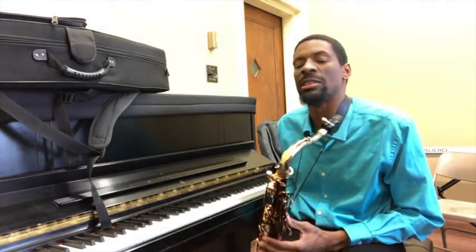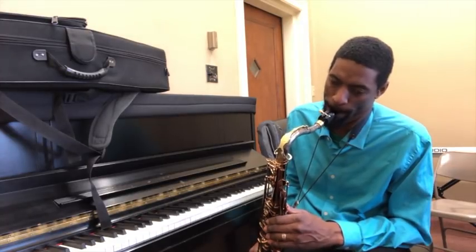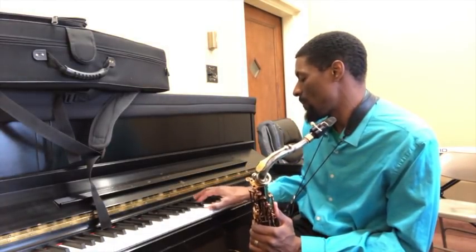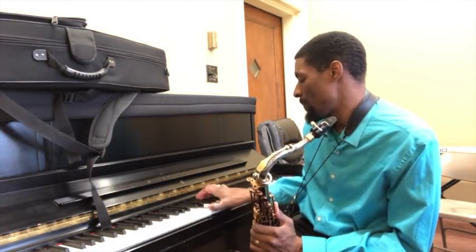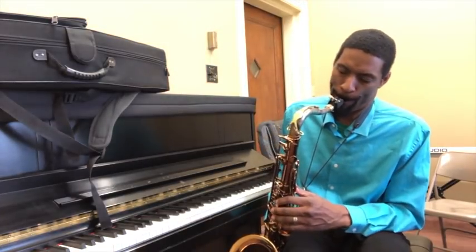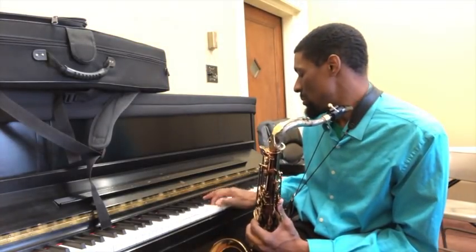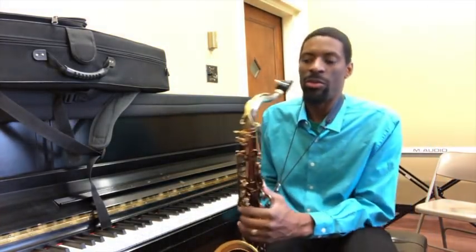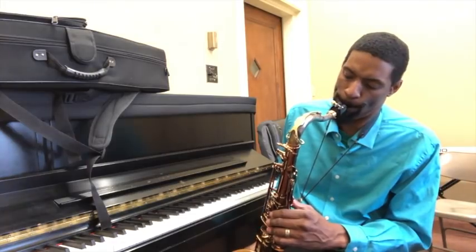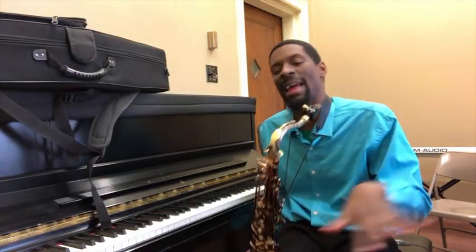Inside of this lick, I have somewhat like an enclosure. That's outlining the 3rd. So right there, that's like an enclosure inside the D minor. And right there, all that is is outlined in F major. So it's outlining from the 3rd degree — that's the 3rd degree, which is F major.